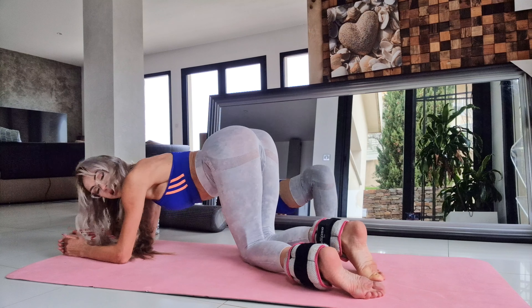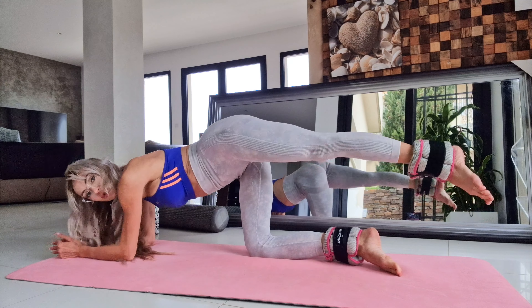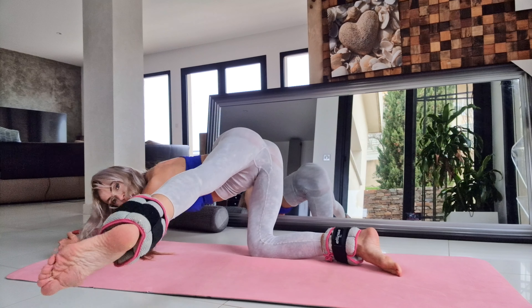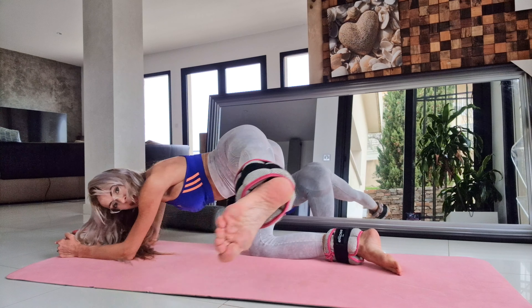Very good, very good. And other leg. Also half arm to the right, to the left, to the right, to the right.